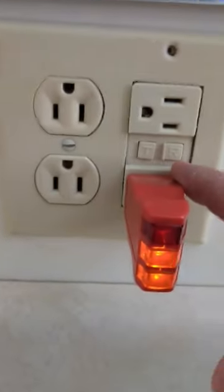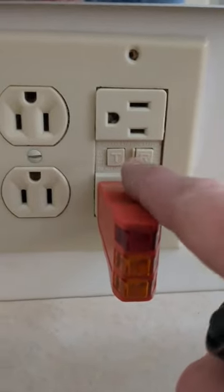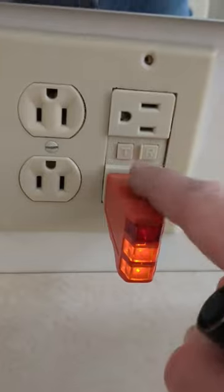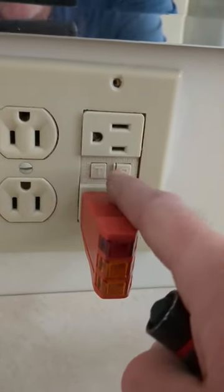This is a ground fault circuit interrupter. It has a test button — it shuts it off just to test to see if it's working right. So if you drop something in the water, it's a safety feature. And then it's got the reset button. It does say on here that you should test these monthly because there's a spring in there that can eventually stick, and then it won't trip and shut itself off.